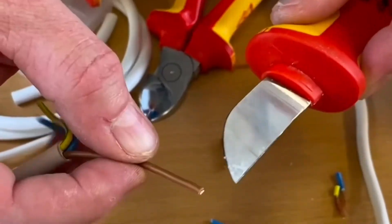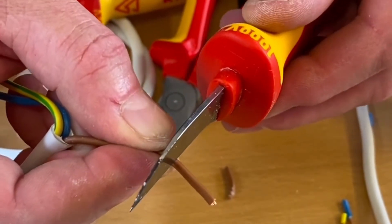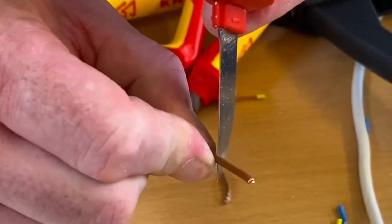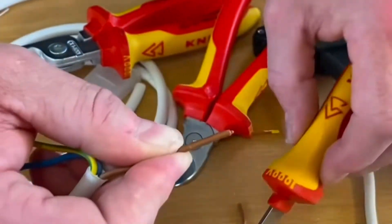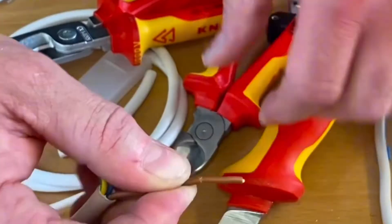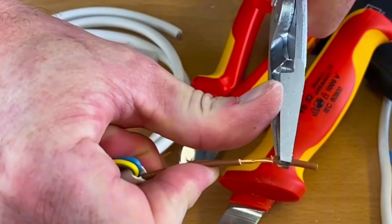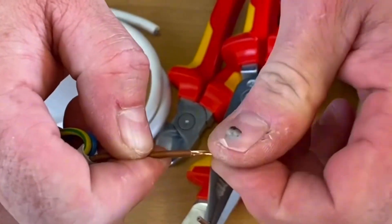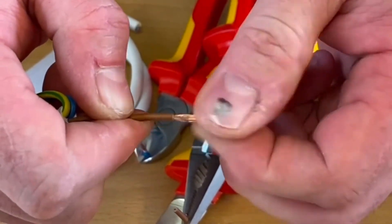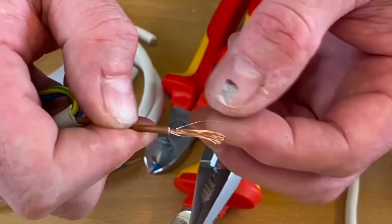Using side cutters with the right amount of pressure, just pull away and you can see we haven't lost any strands. We can also use a knife — this takes a little skill because we don't want to press too hard on those fine copper strands, and we don't want to cut ourselves. Go round feeling for it, then pull it away with your hands or use a pair of pliers to pull it off. Check that none of those strands are coming away.